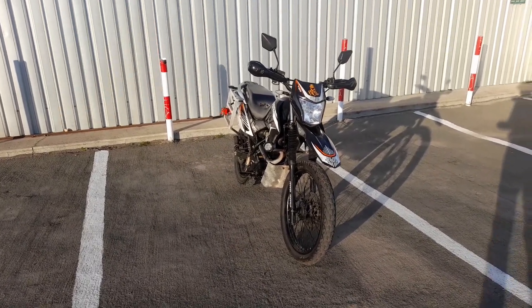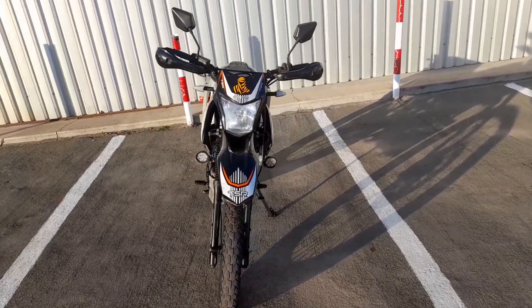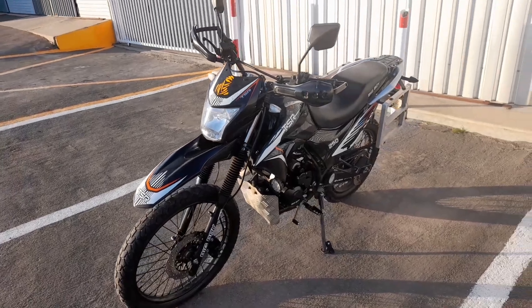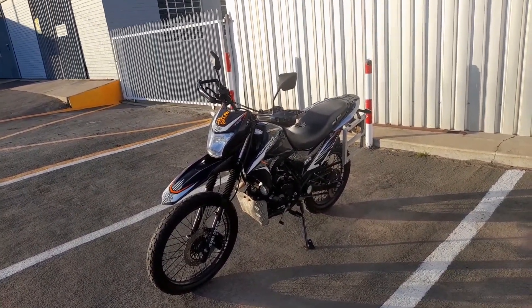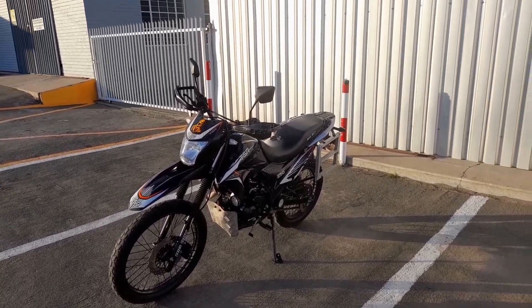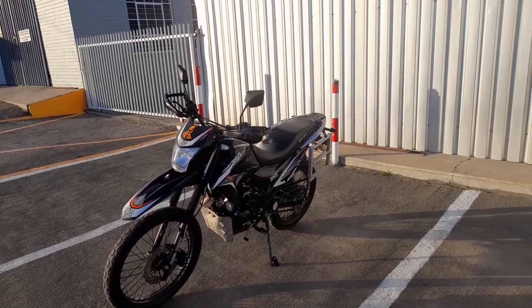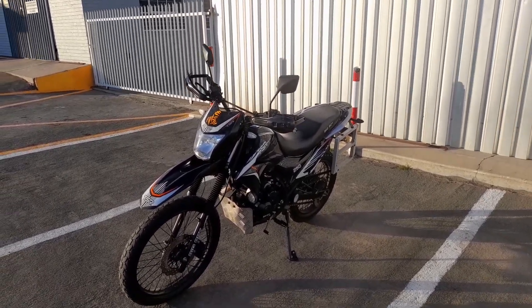G'day guys, welcome back to another video. So today I want to talk to you guys about my personally owned big boy TSR250. I've received a lot of requests on Instagram as well as on YouTube to make a video on the sound check of the bike, and also you guys wanted to know how the maintenance on this bike is, and today I'm going to give you guys just that.